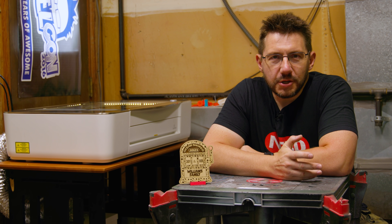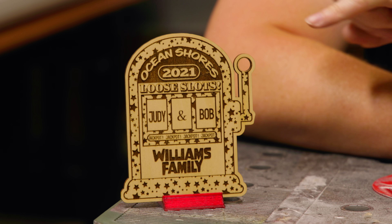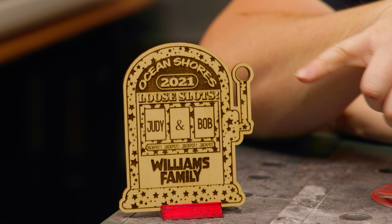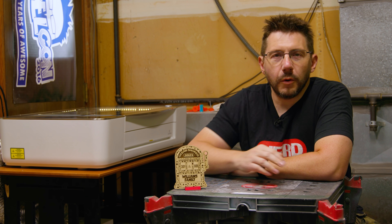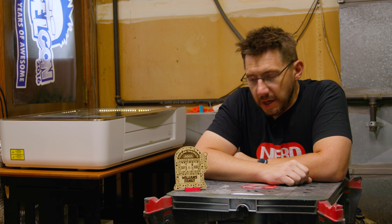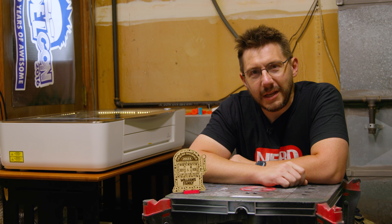As a maker, using digital fabrication is wonderful to make gifts for friends and family. This right here is no exception. This commemorates and helps celebrate the lives of two very important family members that we lost last year. I'm going to show you how I made this, and in doing so, show you how you can make your own special keepsake using the methods involved. Let's get to it.